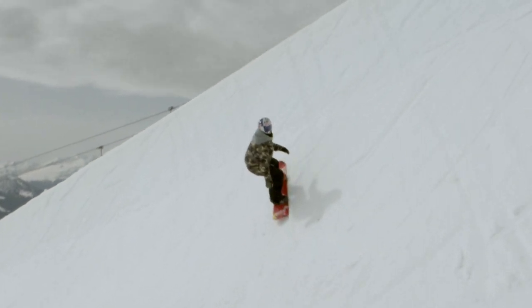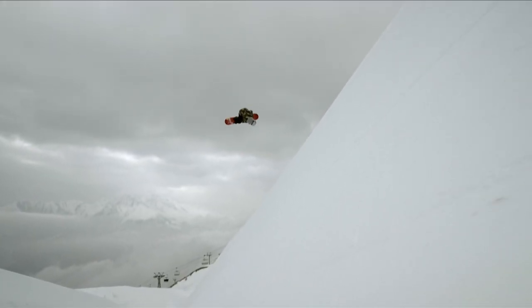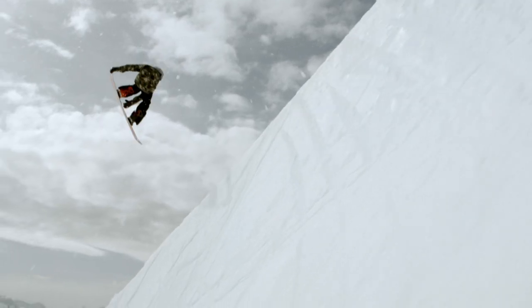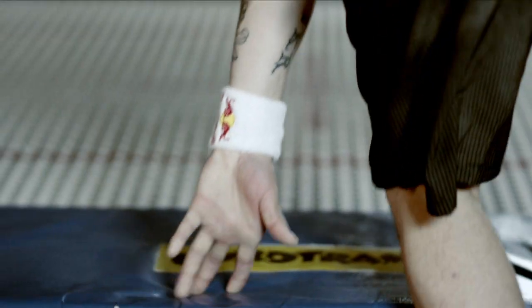The next trick is cap 7. I do a double grab and most importantly get inverted on that one, which just looks way better. It's one of the easier tricks to land because you spot the landing very fast and hit the snow normal.